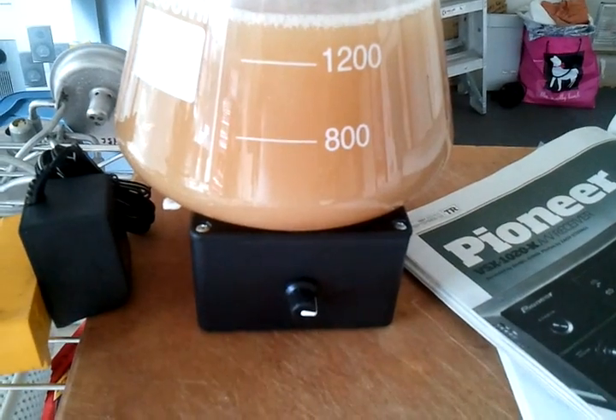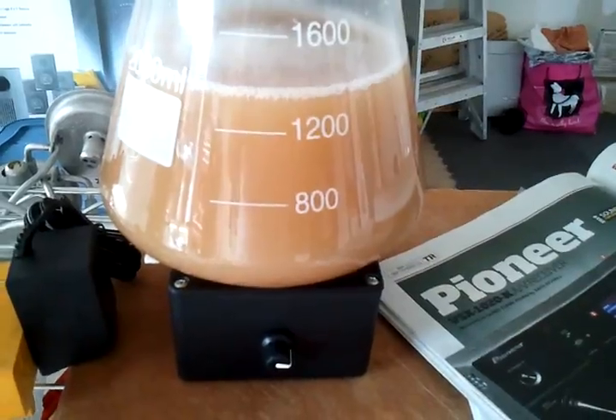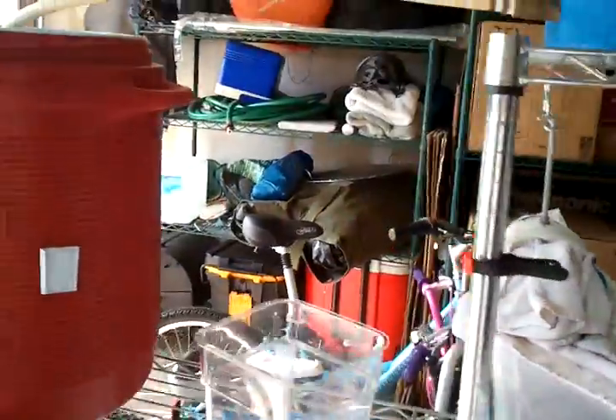But pretty amazing. It was very, very active within like two or three hours. So pretty cool. Here's another one — another new toy that I made.